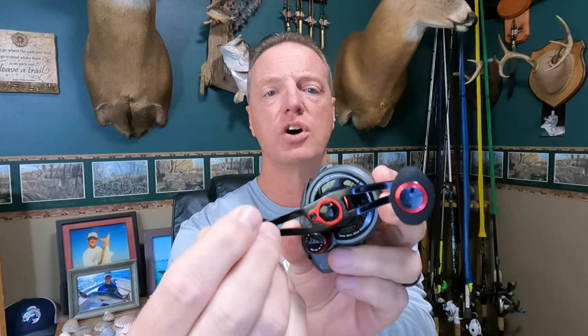One of the big things I look at on any reel is the anti-reverse — it's got to have a solid anti-reverse with no back play in the handle. If you have back play, you're going to miss hook sets or not get the hook penetration you want. With this reel, as I rotate it around, there is just no back play in the handle. When I stop the handle, there's no back movement whatsoever. Solid anti-reverse — exactly what I want to see.